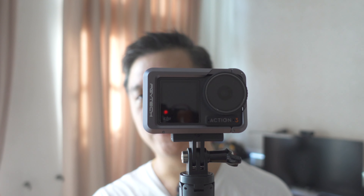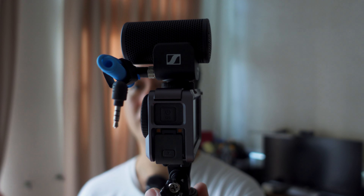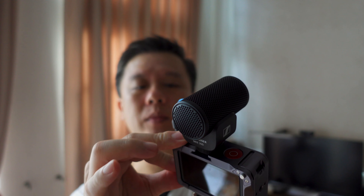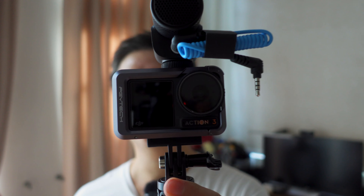But if you want to vlog and you need to mount a microphone, man, this is the setup to get. This is how it looks if you were to mount an external microphone such as this Sennheiser MKE 200. Looks pretty slick, huh? Sorry, I don't have the cable connected to the USB-C here because I don't have the TRS to USB-C adapter — still in the mail, coming soon. So I can't really test the MKE 200 on the DJI Action 3 for now, but the setup is pretty sick.